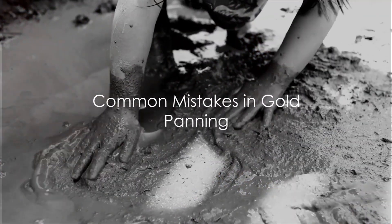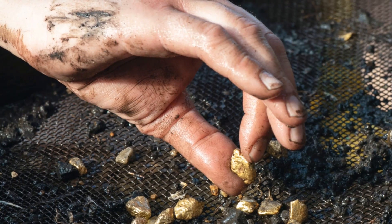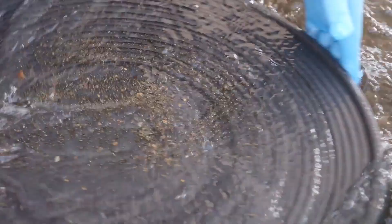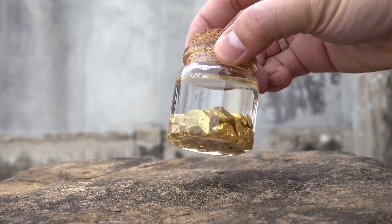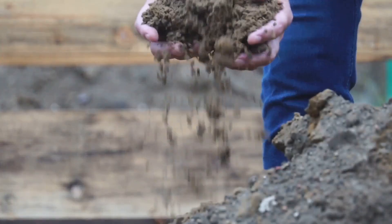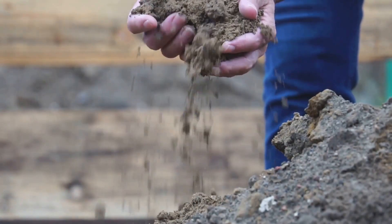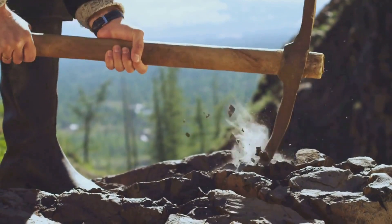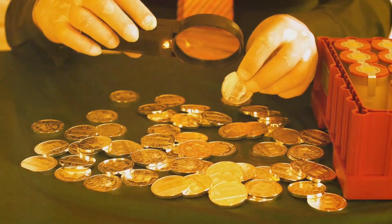Here are some common mistakes in gold panning. First off, many folks start with a pan that's just too full. A pan brimming with dirt and gravel leaves little room for the necessary shaking and swirling that separates the gold from the rest. So always remember, less is more when it comes to filling your pan. Next, some enthusiasts are a tad too vigorous with their panning motion, causing precious nuggets to escape their grasp. Gold panning is not a race — it's a slow and steady process that requires patience and finesse. So slow down, take a deep breath, and let gravity do its thing. Another common misstep is not classifying the material. Screening out larger rocks first can save you time and effort, and it makes it easier to spot those shiny specks.